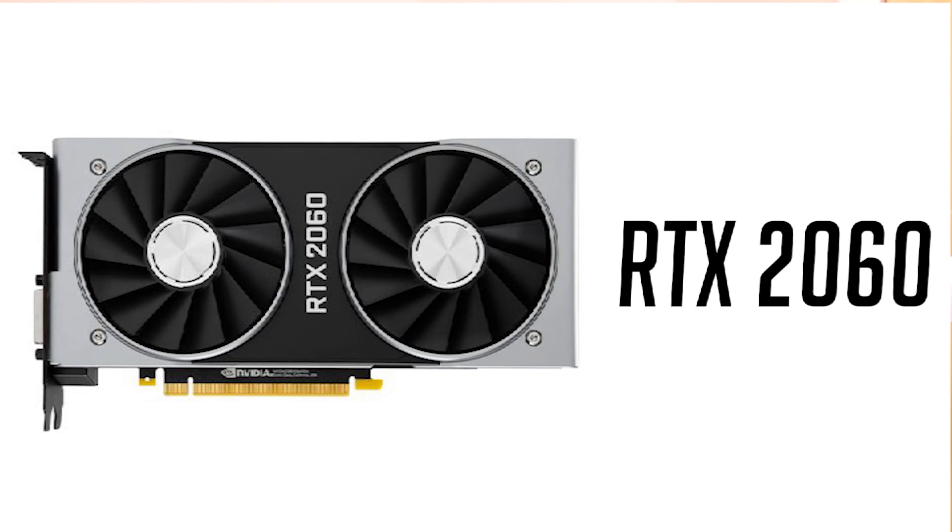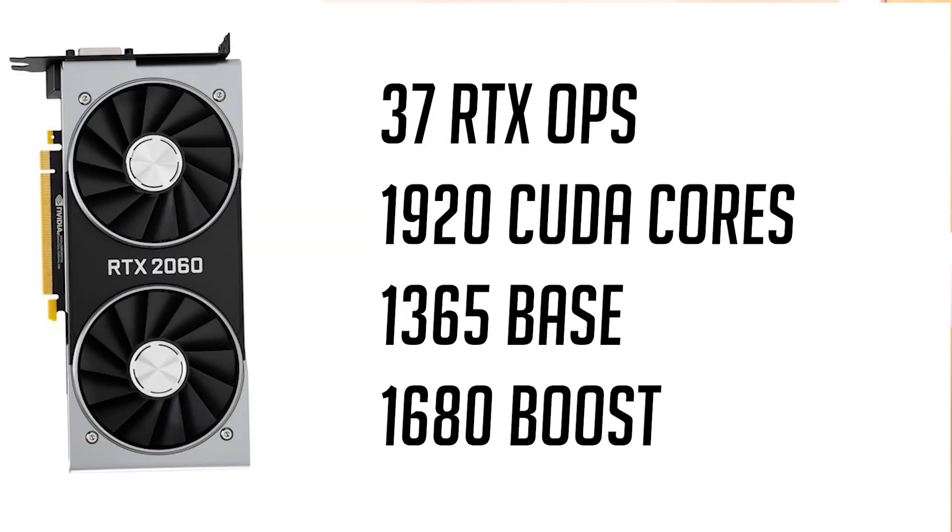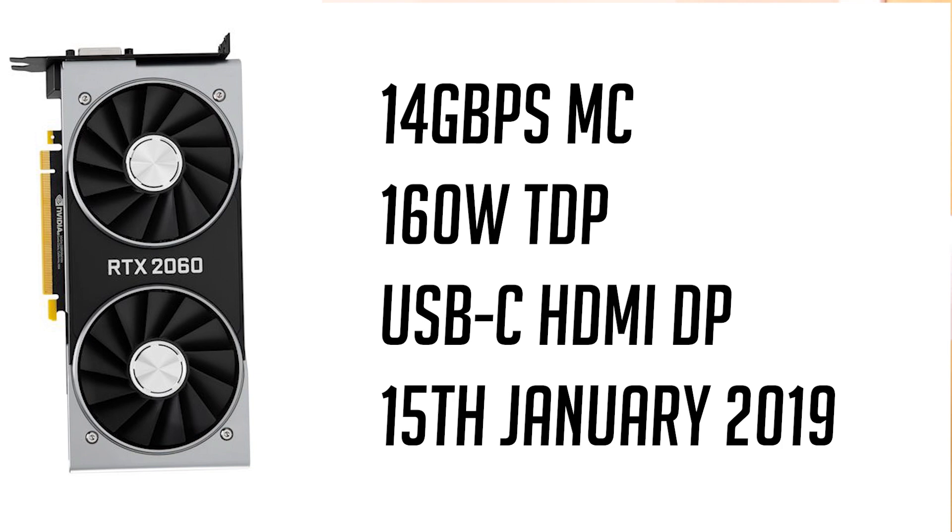For the graphics card we have the Nvidia GeForce RTX 2060 with 6 GB of GDDR6 memory, a base clock of 1365 MHz and a boost of 1680 MHz. It also has USB-C, HDMI, and DisplayPort outputs, all for $350.